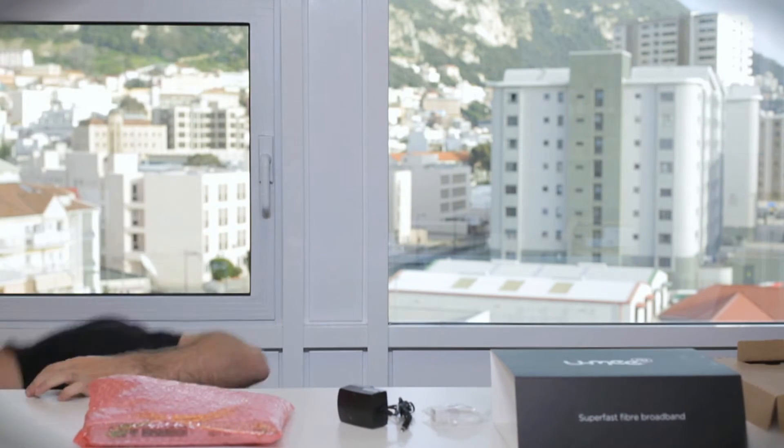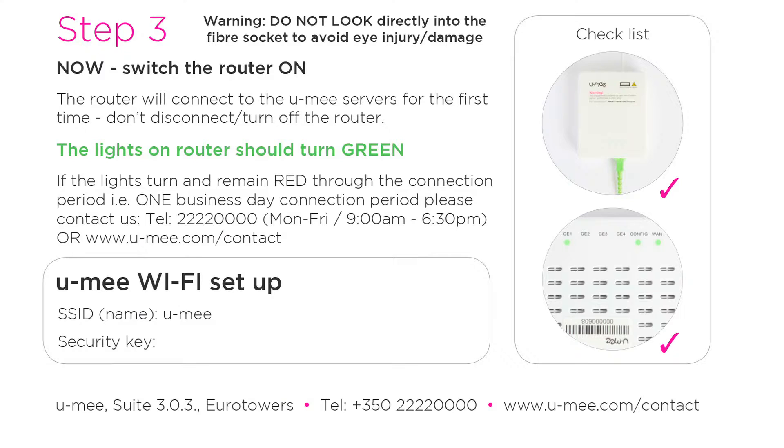Once the red light turns off and you want to use the internet, on your Wi-Fi leaflet you will find your SSID. If you lose your leaflet, don't worry about it — just carefully lift your router. You will find your serial number, which is your password, and you will find your SSID, which is Yumi underscore the last four digits of your MAC address.